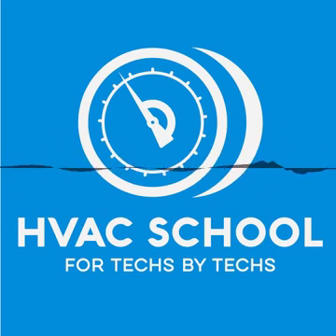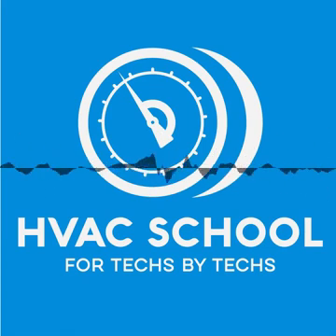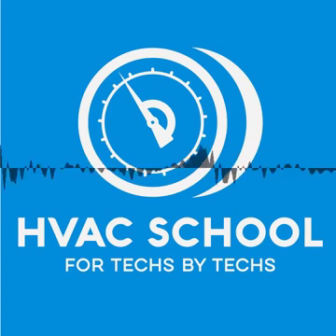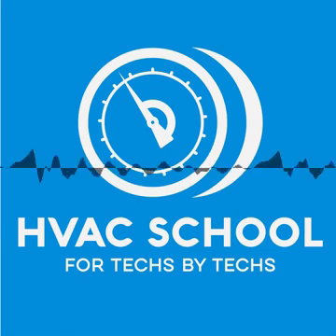Whenever you are brazing, make sure you have the Schraders out. Don't leave the Schraders inside of a service valve when you're brazing because you can damage those Schraders — they'll be more likely to leak or get stuck. And I know a lot of you guys say you don't get the valve hot enough to damage it, but if you're one of those fancy brazers who doesn't get things hot enough, you're likely not getting the actual joint hot enough to pull solder into it via capillary action. You've got to get the whole joint hot enough. So protect the valve, remove your Schraders.